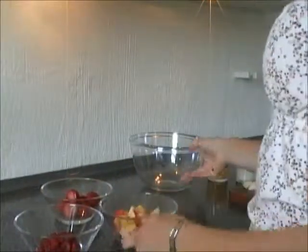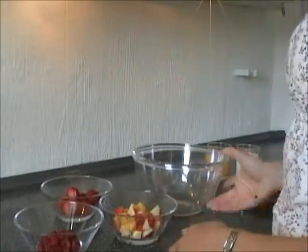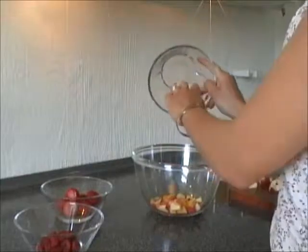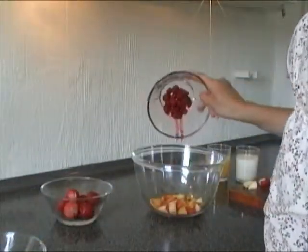Use a big bowl for the mixture and pour the fruits into it. By the way, the brown thing on my right hand is just an apple seed.